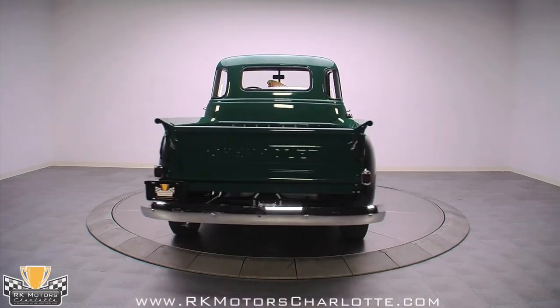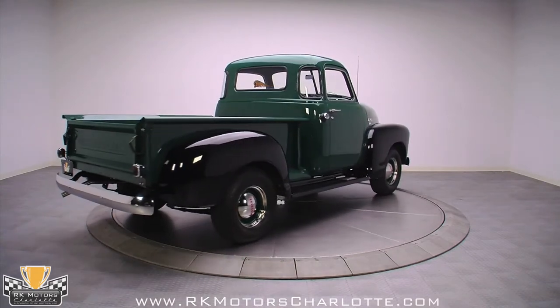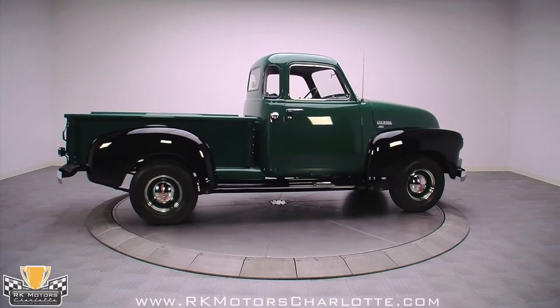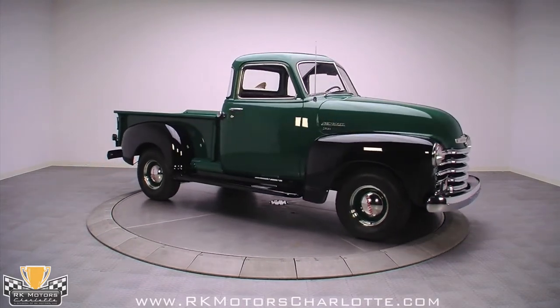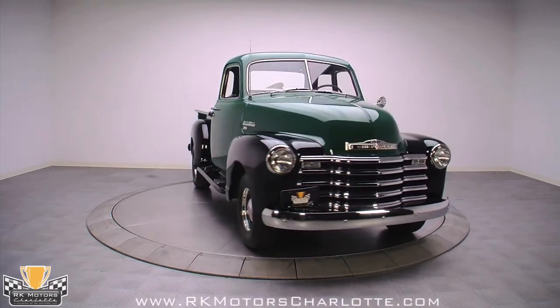Black fenders and running boards complement a green body to visually widen the appearance of the entire vehicle and disguise that extra wide cab GM designed into these trucks. Up front, the expertly restored grille combines small flashes of new chrome like the driver side mirror, the door handles, and the passenger side lock cover to highlight the smooth green and black canvas.